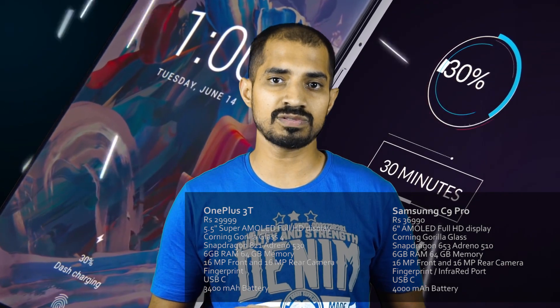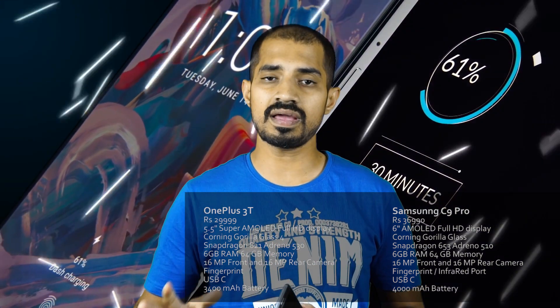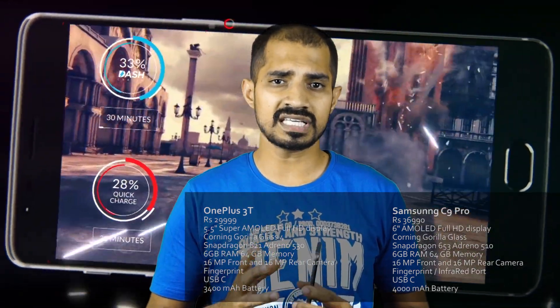Let's look at the OnePlus 3T. It is a 5.5-inch mobile device. The latest processor is Snapdragon 821. It has 6GB RAM. There is a front camera, with a 16MP camera. This Samsung C9 Pro has a 5.3T camera performance compared to OnePlus 3T.